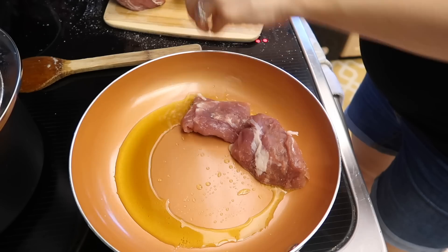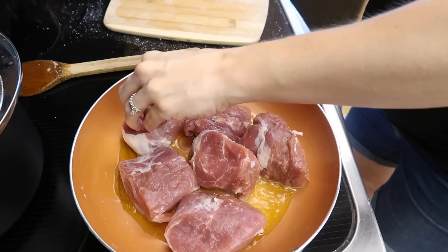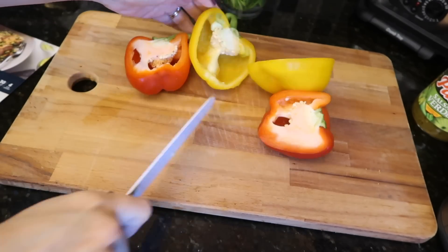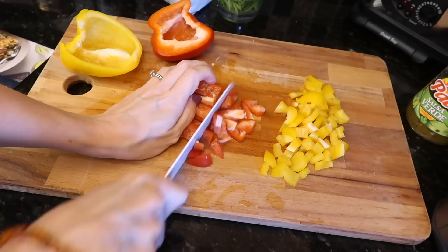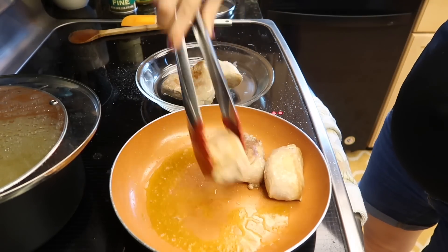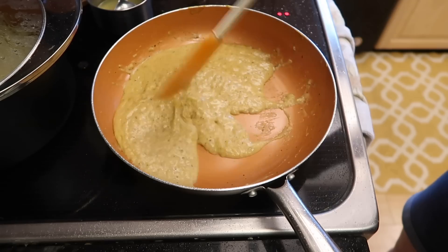Sometimes I get caught up in the rut of making the same dinners over and over. I love Publix apron meals — hashtag non-sponsored — because most of the time they're very simple to make, you just need a couple extra ingredients, and it really ups the wow factor. It will challenge your taste buds in the best ways possible. I have two peppers — yellow and red, just what I had in my fridge. Chop them up into bite-sized pieces. Once the pork is done, take it out and throw the sauce in the pan to cook and reduce for a few minutes until it thickens.